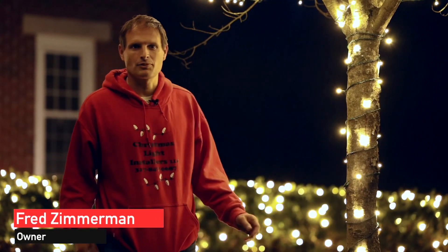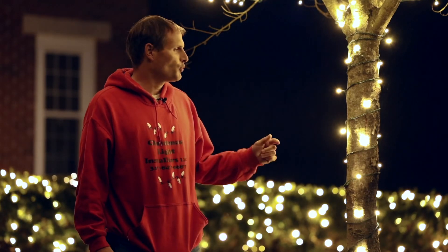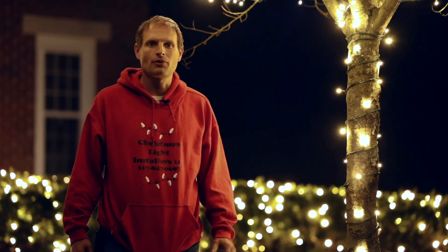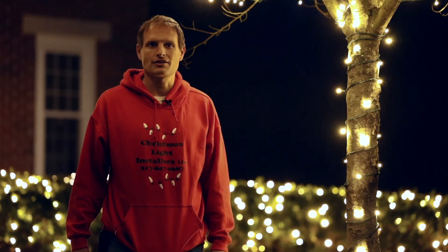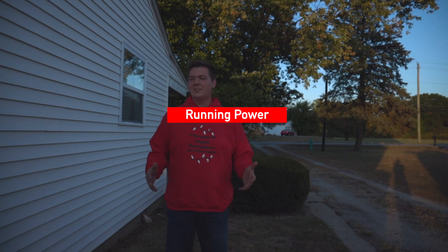Here's Fred Zimmerman with another tip from a pro, part of Christmas Light Contractors and Christmas Light Installers. We're gonna teach you how to hang holiday lights on your home, either commercially or residentially. Hi, I'm Ridge Madison with Christmas Light Installers, and here's a little tip from a pro on how to run electricity.